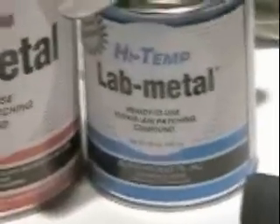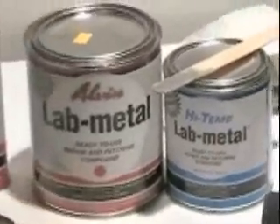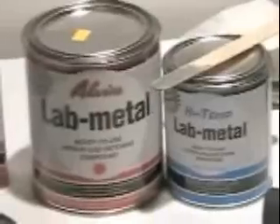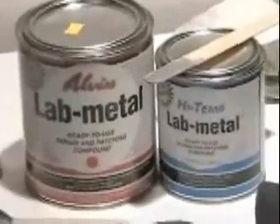High Temp Lab Metal may then be painted or powder coated. Because of Lab Metal and High Temp Lab Metal's one-part feature and heat resistance, they are widely used in industries such as welding, fabricating, automotive, foundry, and powder coating.